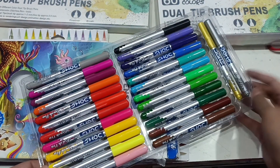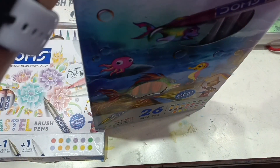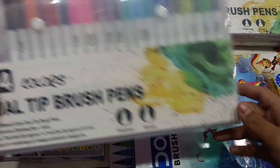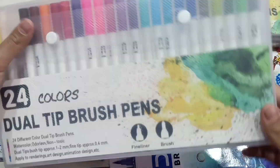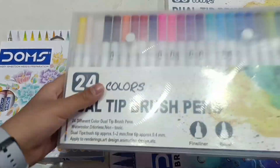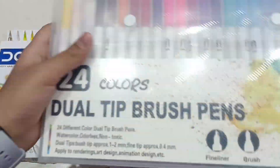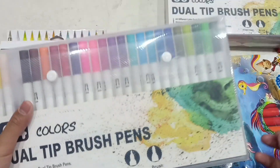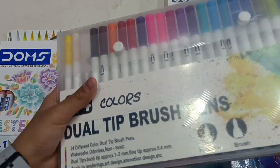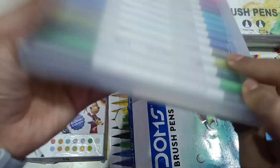It also comes with golden and silver colors, which is nice. The colors are good and I think we will all use them — brush pens are also good. Now coming to another brand — it's so aesthetic, you can search them as aesthetic brush pens. I made a separate unboxing video for this and it was very trendy. It's a 24-set and there is a separate video for the unboxing and swatches, so definitely check those out.